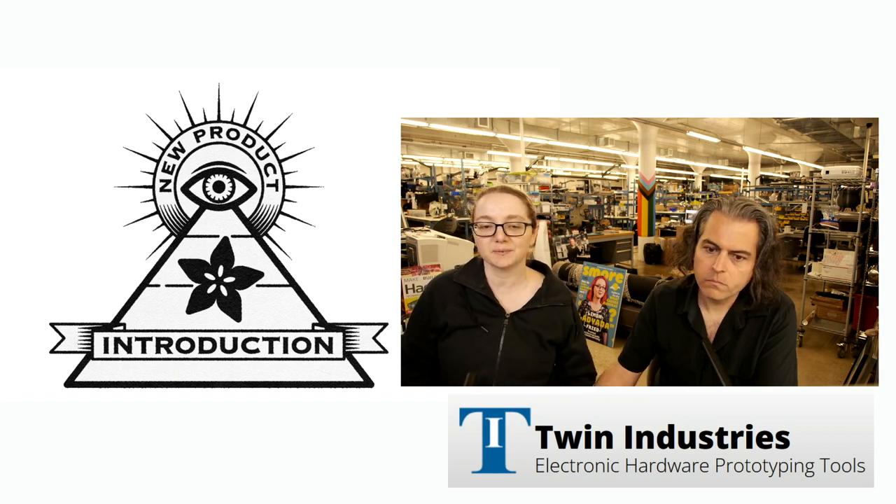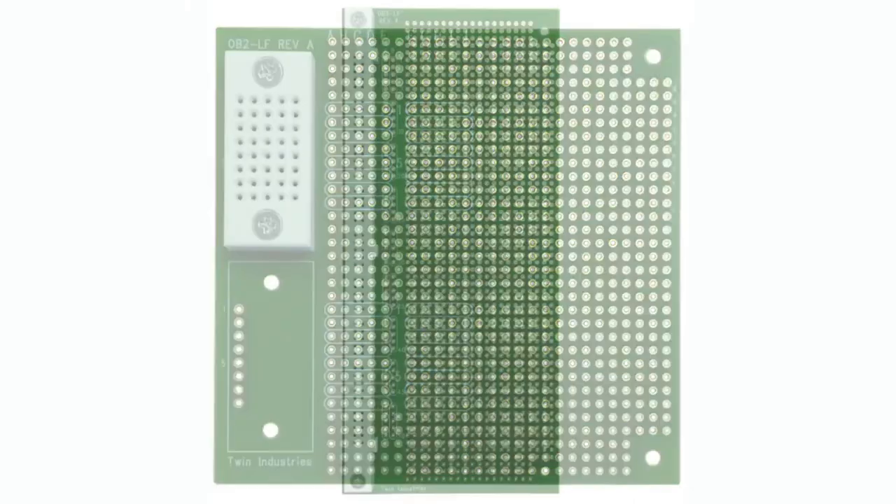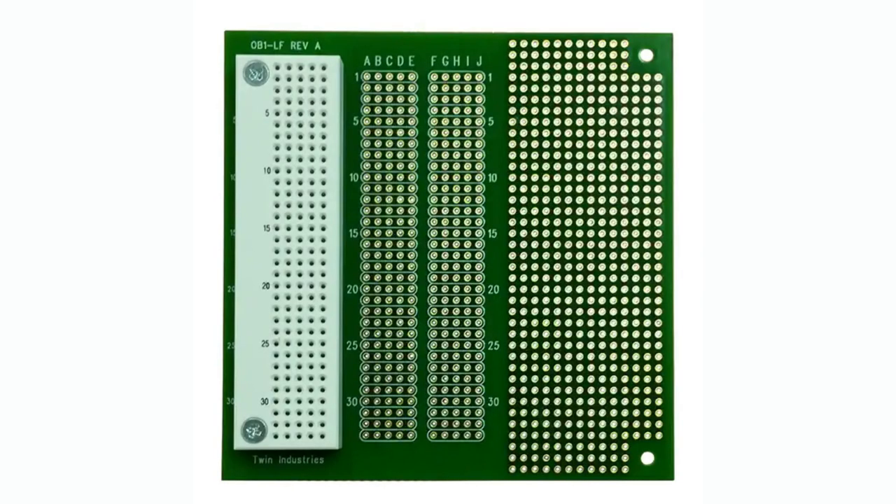There are three boards. First off, they have the coolest name — this is the OB1, like Obi-Wan. Maybe it's here to help you — good naming! And then there's the OB2 and the OB3.